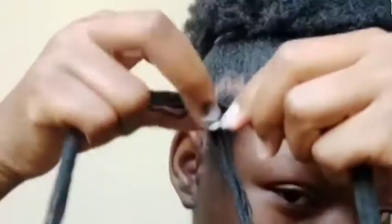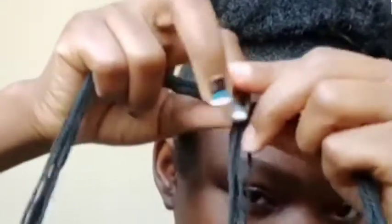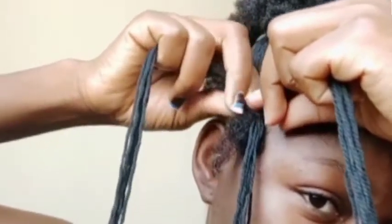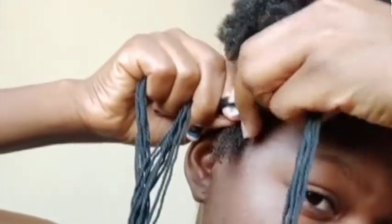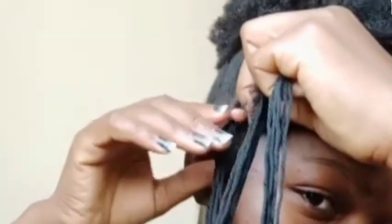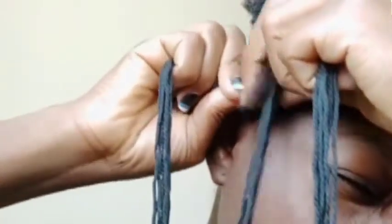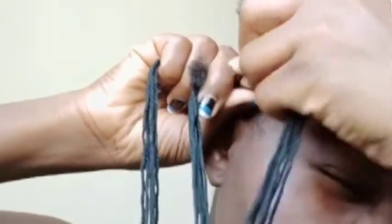Now we still have the three parts that we created. You put three separate extensions — one extension onto each of the three different parts that you have — so it looks like one natural strand combined with one extension strand. Then you continue intertwining it just like you did with the natural hair.